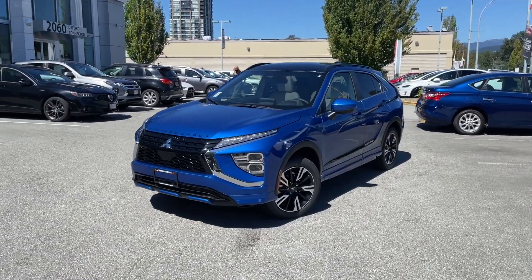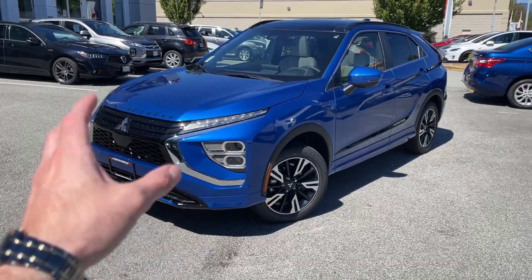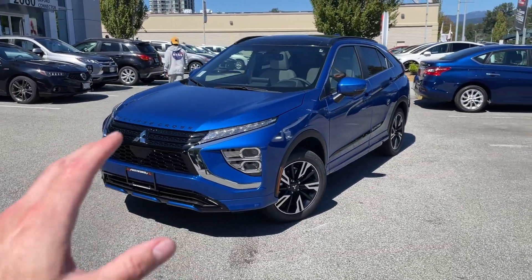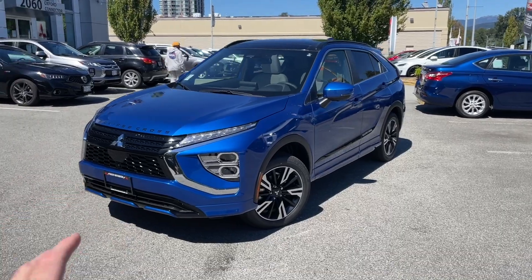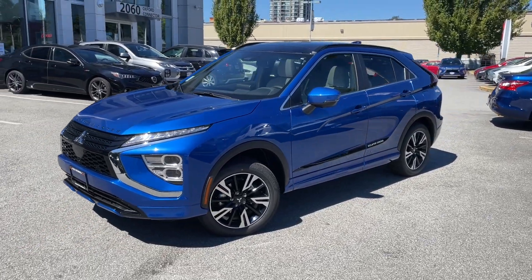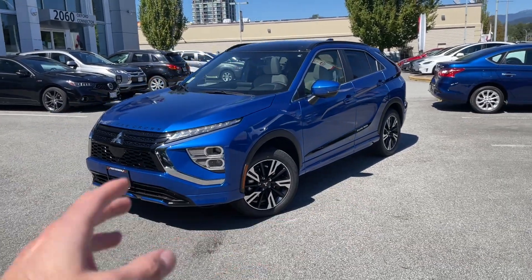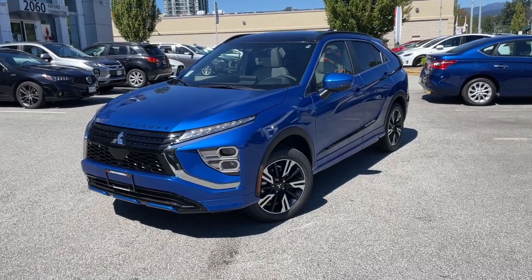Welcome to the Mr. Mitsubishi YouTube channel, which covers all sorts of Mitsubishi stuff. Today we'll have a look at this beautiful SUV — it's the top-of-the-line 2023 Eclipse Cross GT, fully loaded. It's a real-life walk-around so you can see how it looks outside and inside.